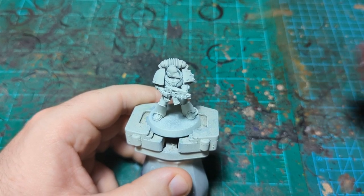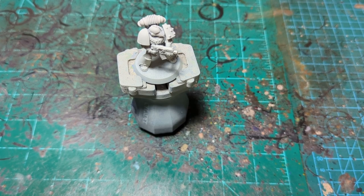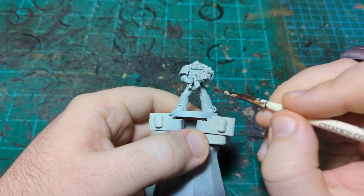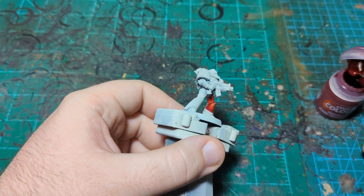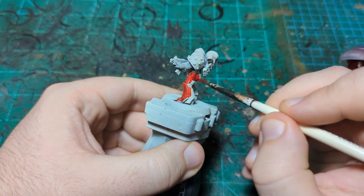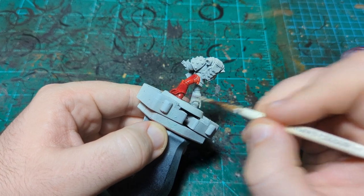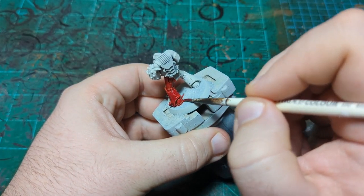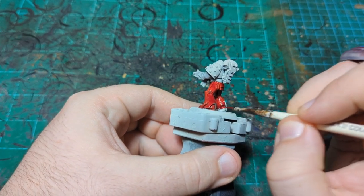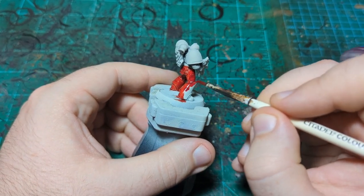I'm going to start with Flesh Tearers Red — I think this is going to be the way to do it — with Druchii Violet over it, or really any purple wash. Druchii Violet is just the purple wash I happen to have on hand. I briefly thought about doing a test model, but if it went wrong I'd have to come up with a new approach and test that too, so this is just going to be our test model. I have no plans to paint a Word Bearers army right now, so if this goes horribly wrong it'll be immortalized on YouTube.